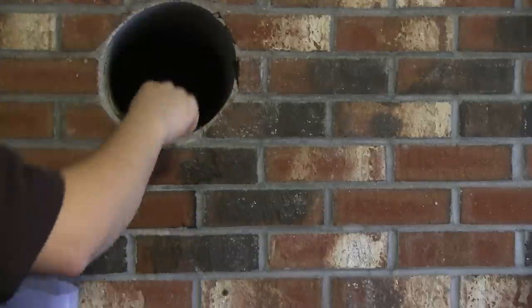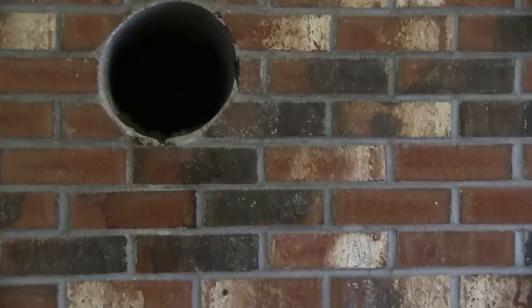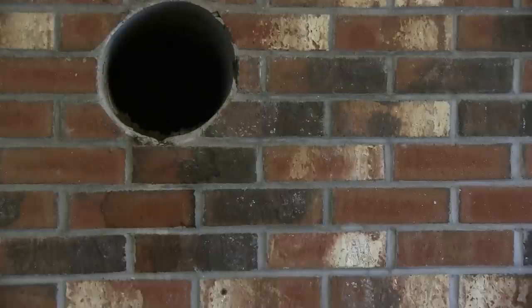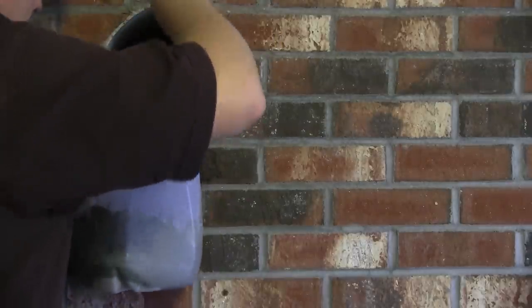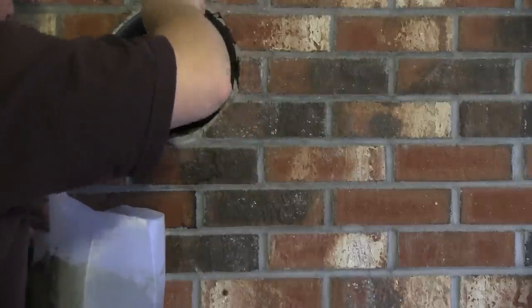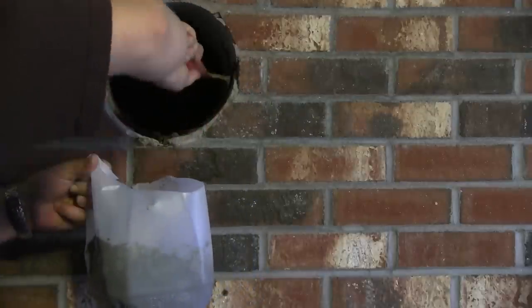I'm just putting it in and using this tool here to smooth and spread it out a little bit. This is actually a little dry so I'm going to add just a little bit more water, and just try to fill in the crevices. Again, I'm not a mason — I'm just doing this to improve what's there.